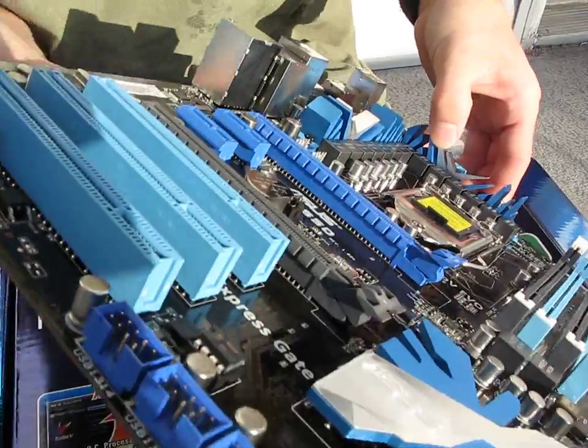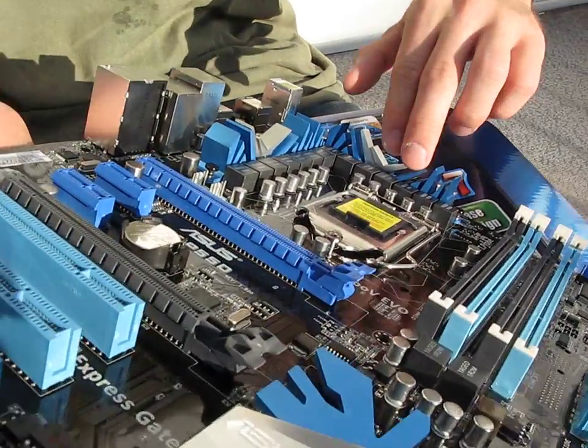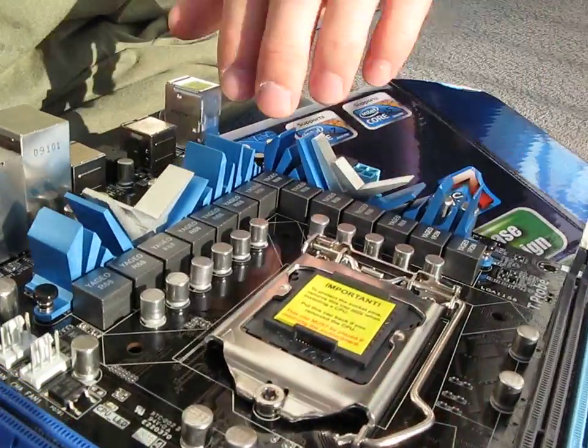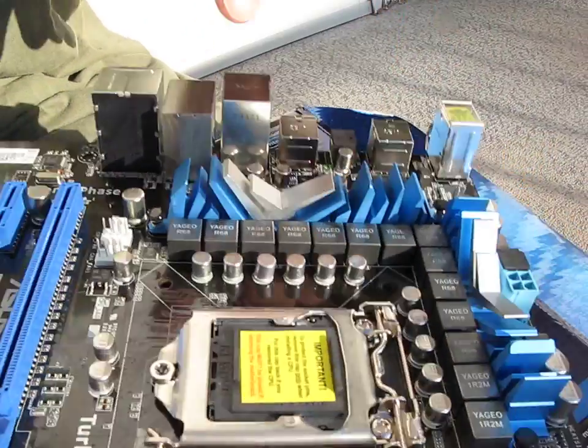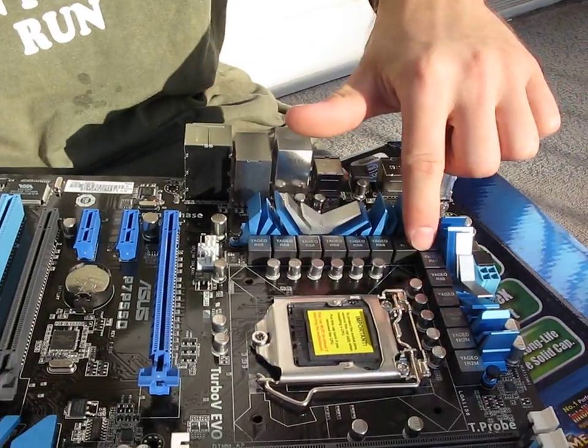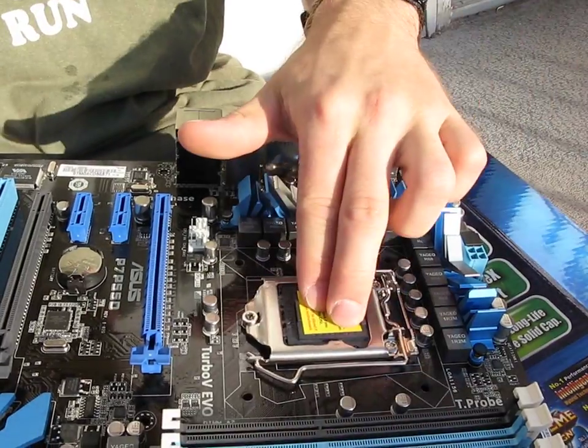Now they're using these cool icicle-looking coolers on the MOSFETs — I really like these. As I mentioned before, we've got a 12-plus-2 phase power design. Here's your 1156 socket.